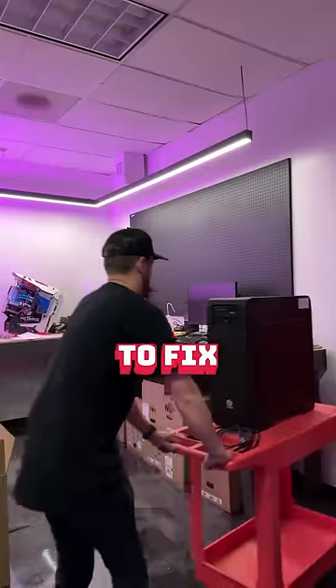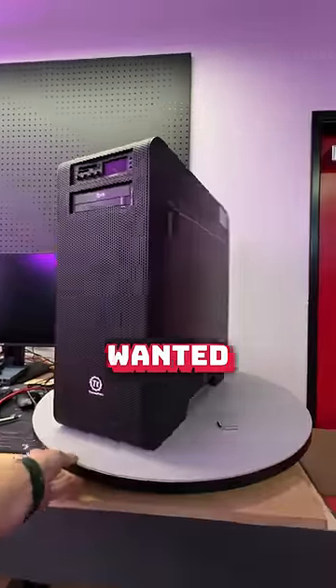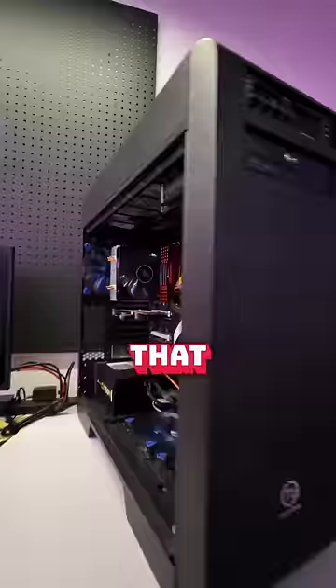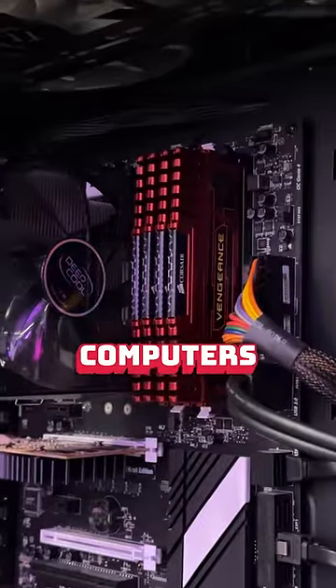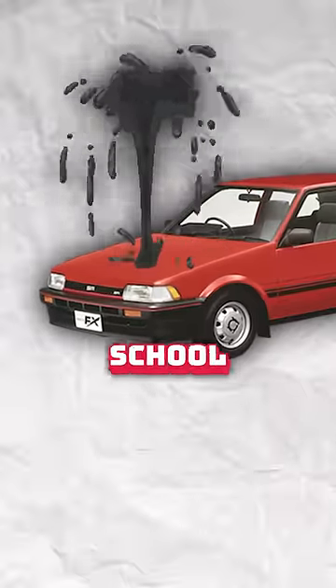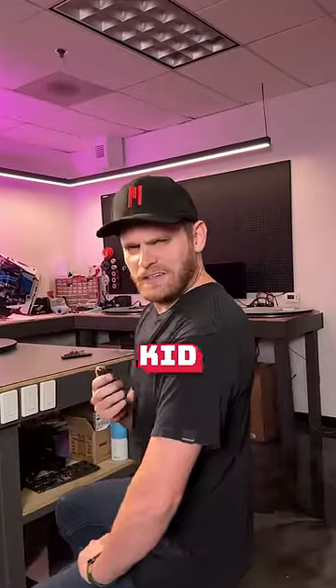Watch me fix this broken computer. This customer brought in his system for us to fix — my God, we're dealing with DDR3 components here. This computer belonged to his brother that passed away, and he wanted to keep it running for sentimental reasons. He wants to give it to his son so he could tinker with it and learn about computers — kind of like how that 1987 Toyota Corolla that leaked more oil than your high school prom date taught you how to respect cars. Props to this dad for making the kid start from the ground up.